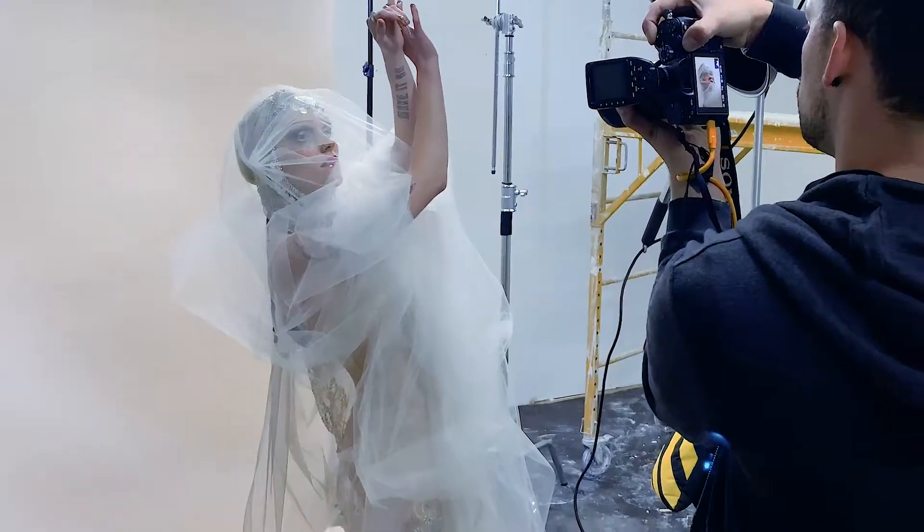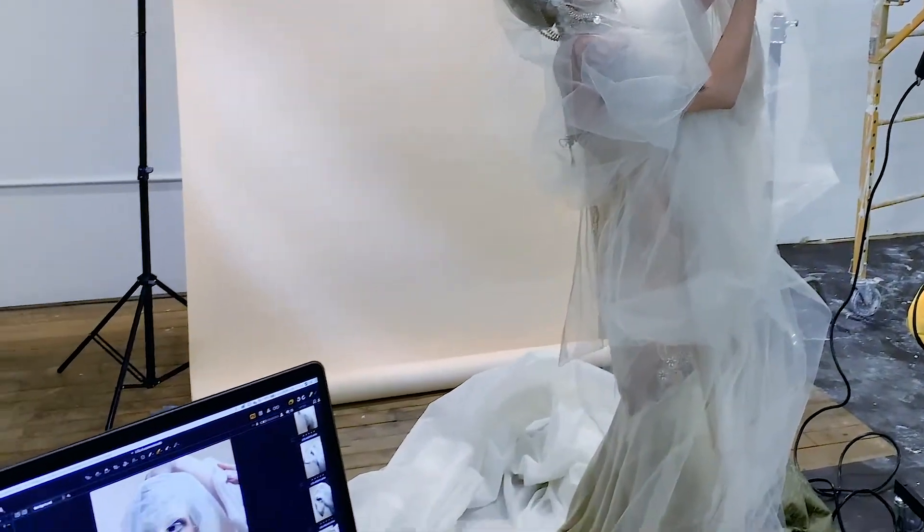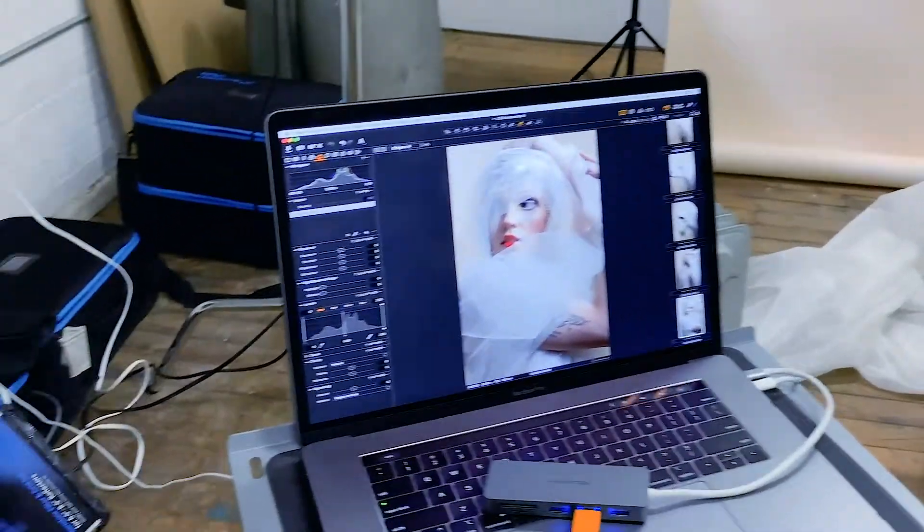We chose a nude backdrop, nude clothing, and the model's skin tone was very pale, which tied the whole look together.